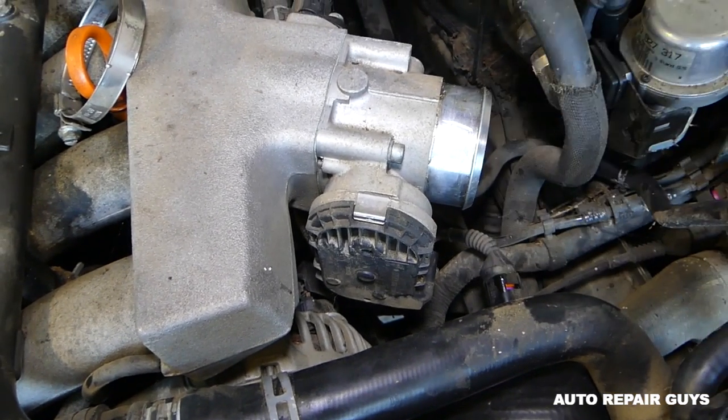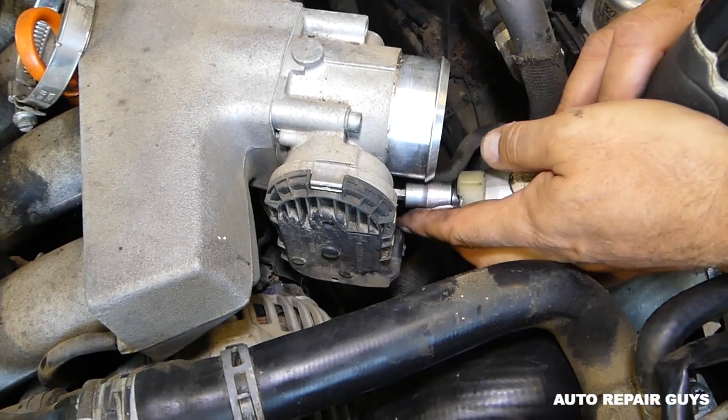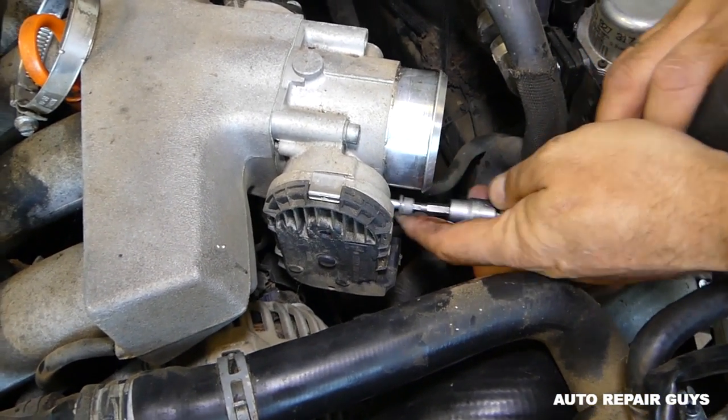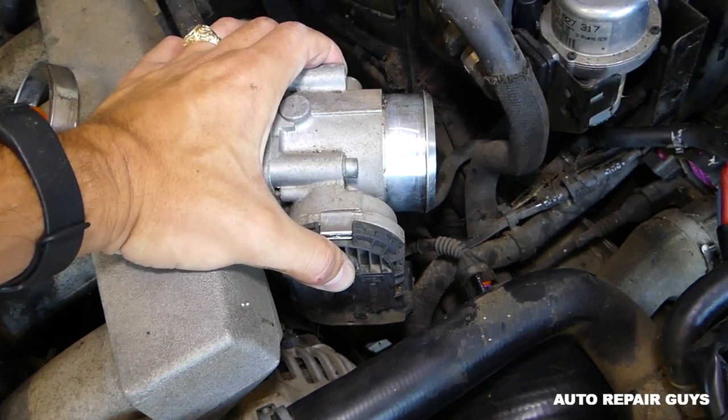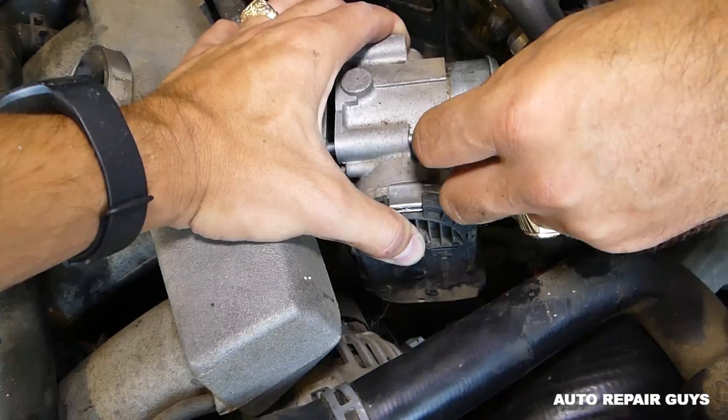The PCV breather hose is something we'll be doing as well. After the third bolt, you want to hold the throttle body because it's going to drop.